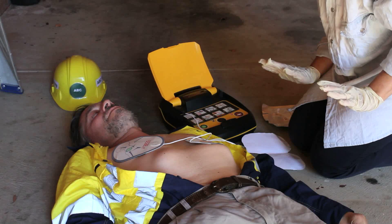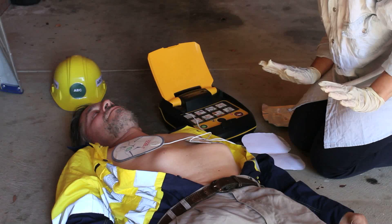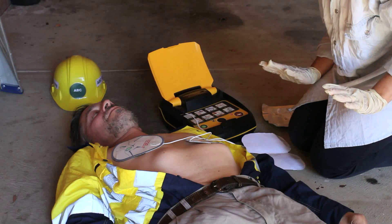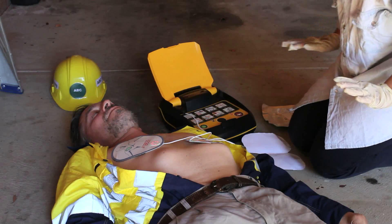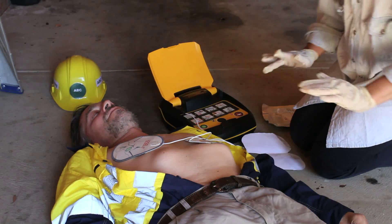Shock advised. Charging — do not touch the patient. Press the red flashing button now. Shock delivered. It is safe to touch the patient.